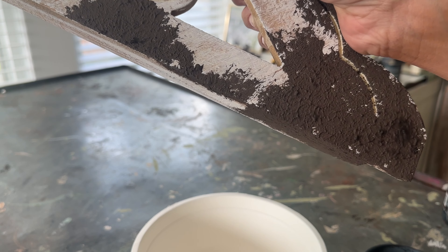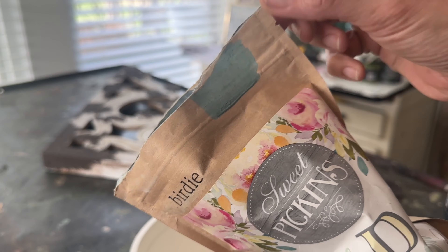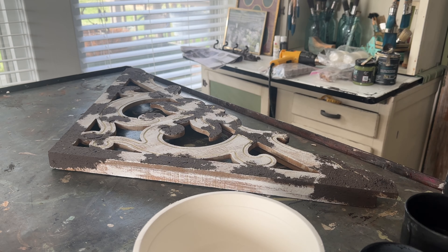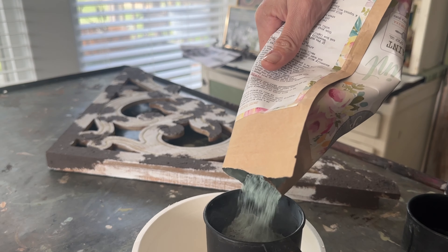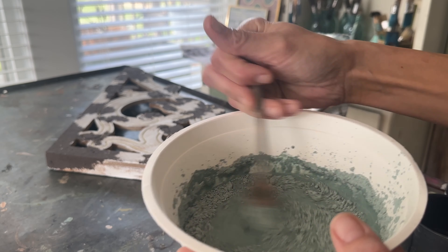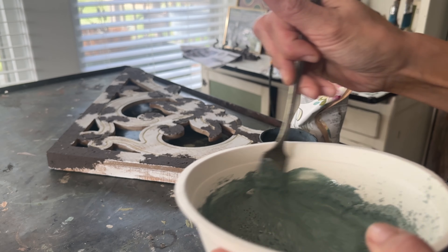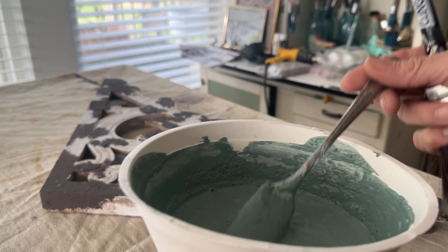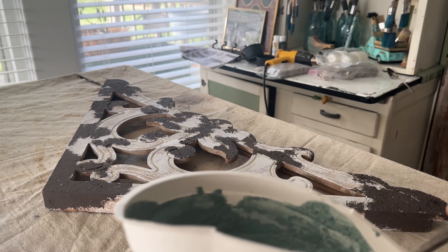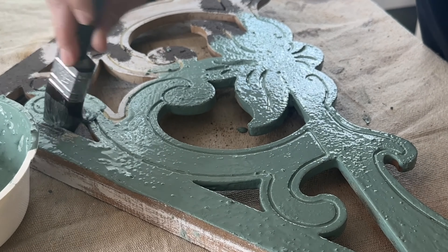Now that our brown salt wash base coat has had time to dry for several hours, you can see that great texture on there. We are going to do a coat of Birdie Sweet Pickens milk paint over the top. Milk paint is my favorite for getting that genuine antique finish. I'm going to mix one part paint to one part water — I always start with warm water and then put my paint powder in. Let it sit for about 10 to 15 minutes; it should be a runny milkshake consistency.